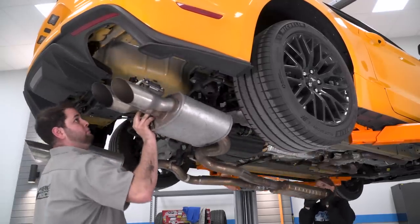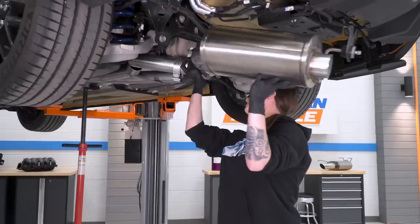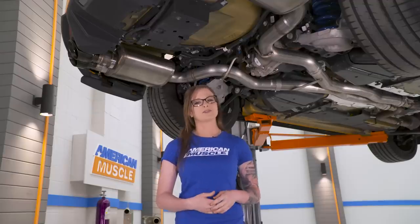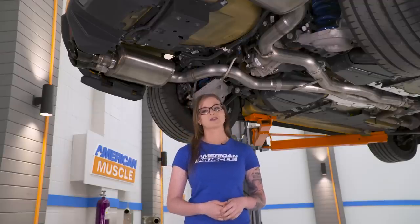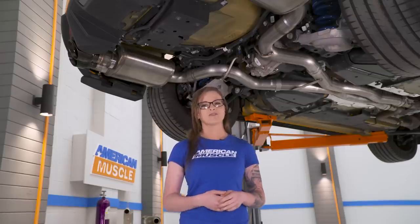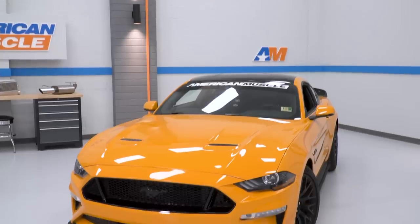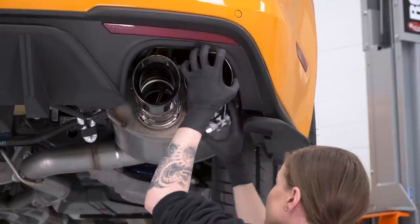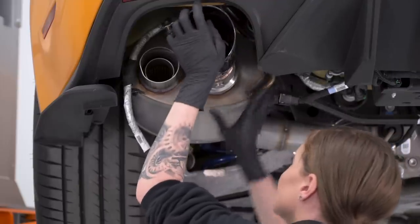That leads us to the next modification — exhaust. Most people who buy a Mustang want it to sound like a Mustang: loud, powerful, and healthy like a muscle car should. Upgrading your exhaust gives your Mustang a completely new attitude. Exhaust upgrades quickly became a topic of discussion with the addition of the active exhaust option in 2018. It's not an inexpensive upgrade, and some people that went for this option may want to just keep their stock exhaust. But for those of you that have active exhaust and still want to check out the aftermarket world — this car has both MagneRide and active exhaust, and we installed an active exhaust Corsa Extreme cat-back with black tips. Take a listen to how it sounds.